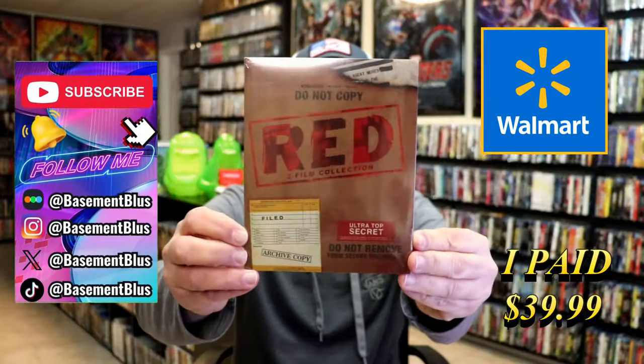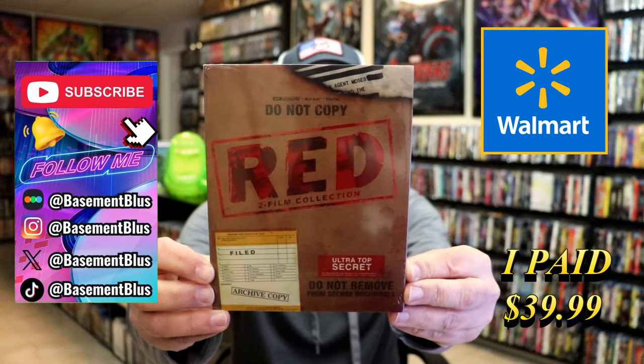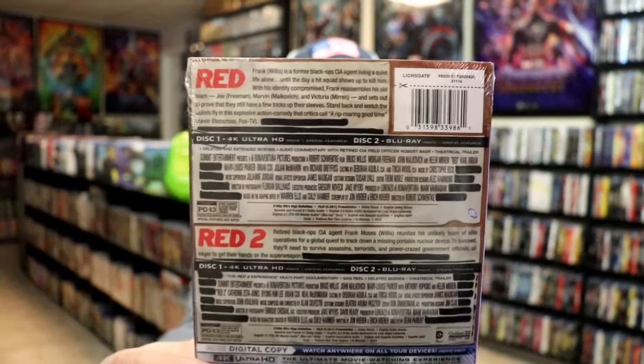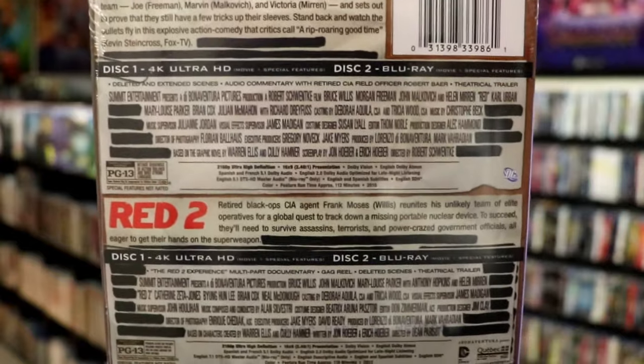So today I wanted to take time to do an unwrapping of the Walmart Exclusive Steelbook for the Red 2 Film Collection on 4K. Here's the front, and here's the back. I'm going to go ahead and remove this from the wrapper, and we can take a close look at this steelbook.